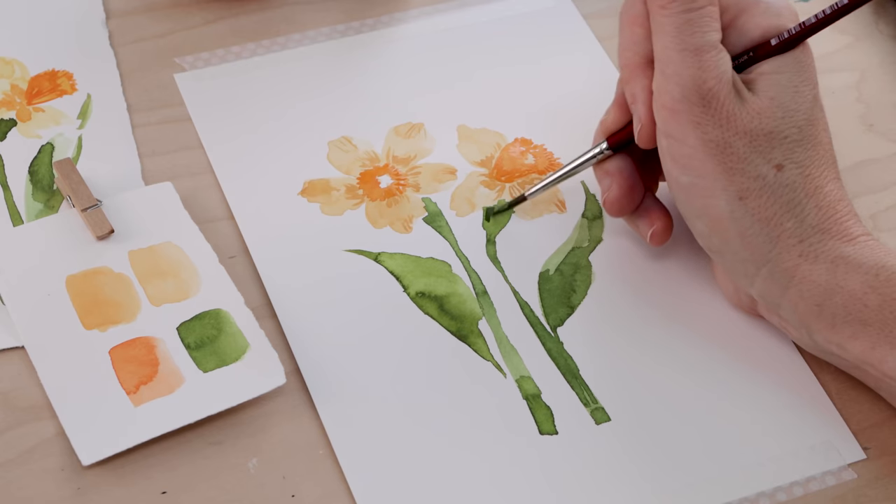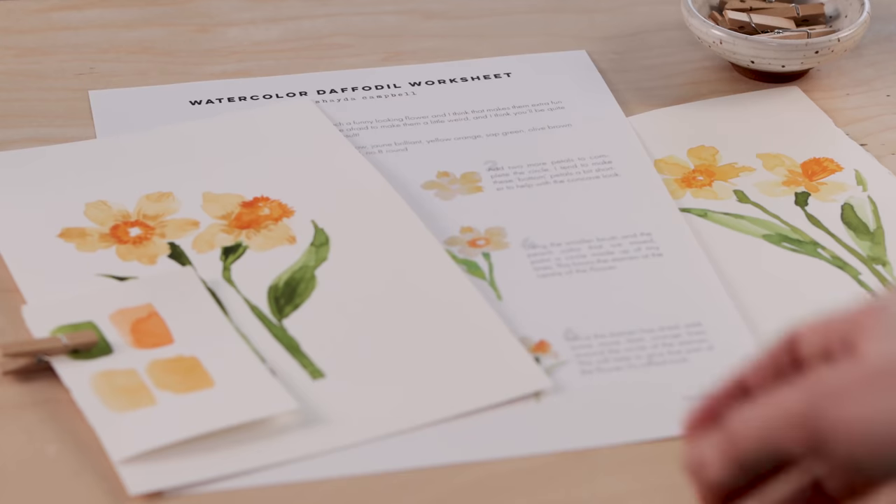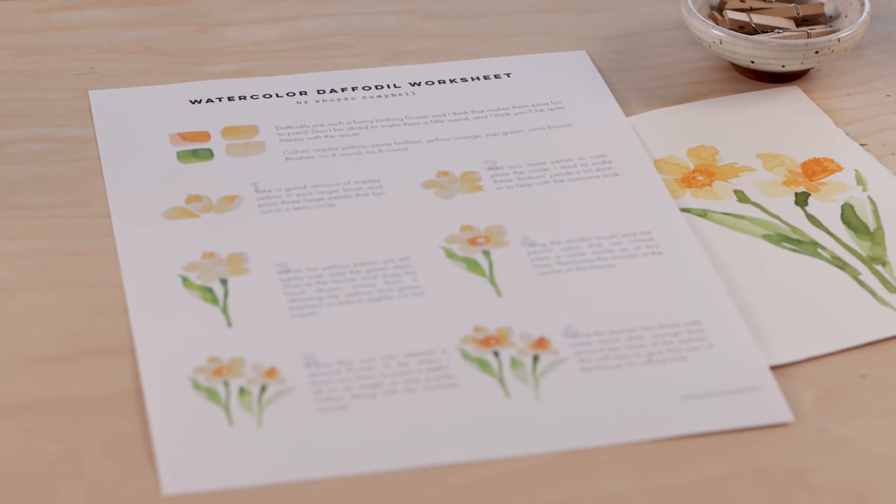I can't wait to show you step-by-step how to paint this beautiful spring flower. If you're a total beginner, that's awesome — this is the perfect loose watercolor floral content. If you need that extra bit of help, I have a daffodil watercolor worksheet available on my Patreon site. It's two bucks a month, sign up for as long or as short as you like, and download some extra helpful content while supporting the channel.